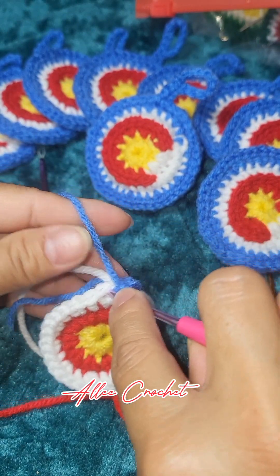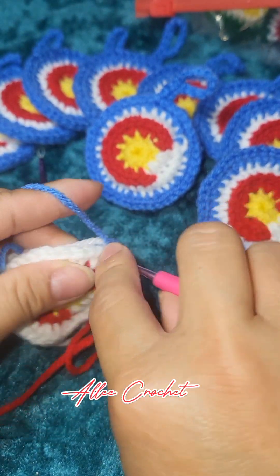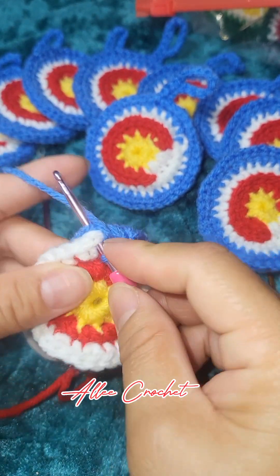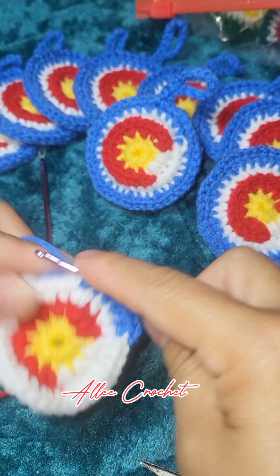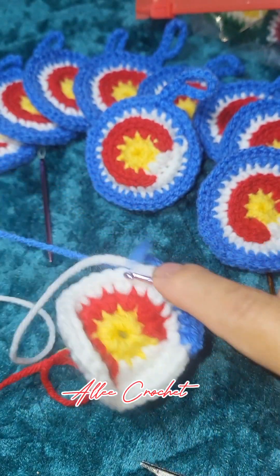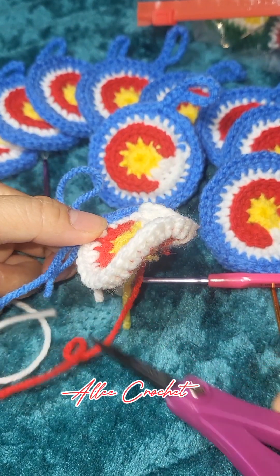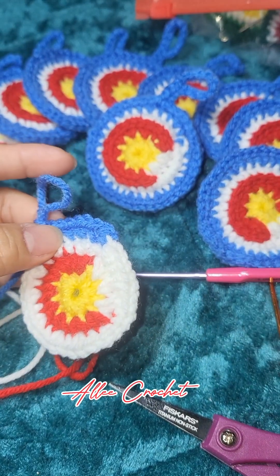Two single crochet increase into the third stitch, one single crochet, one single crochet, and increase. This time you can cut your white yarn. Now continue doing this all the way around and I'll meet you here at the end.